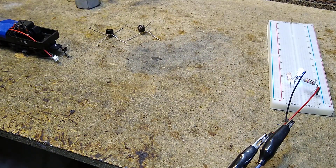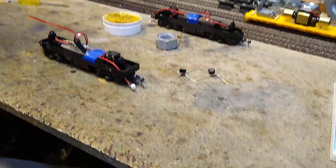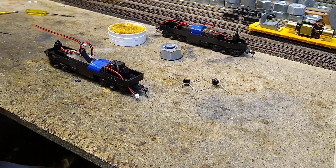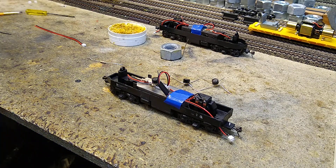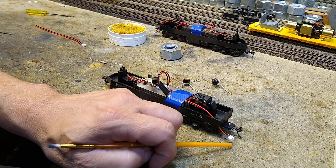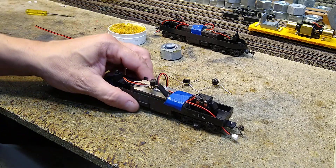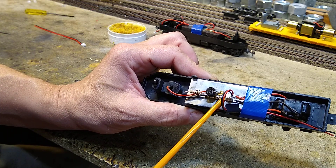That's the way I like F-unit headlamps to look — very warm. So we're going to put one of those warm ones in. Here's our setup, and this is the one that has the power connector so that the two F9s can be hooked together and share power.